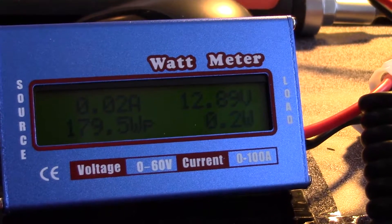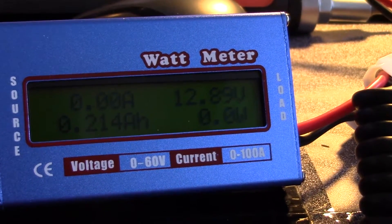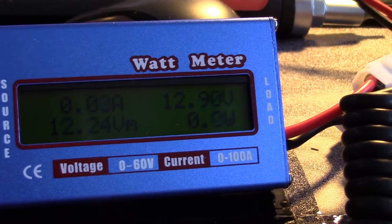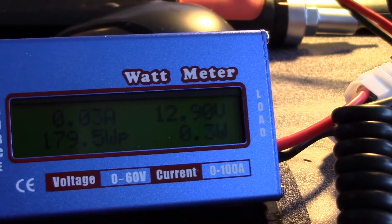Now if this meter is to be trusted, I can potentially use it to know when my battery gets a bit low, because it says 0.214 amp hours just there. And if I'm using a 40 amp hour battery, such as the one I've got here, then I should know when I'm getting low.